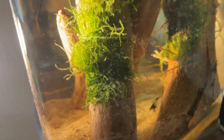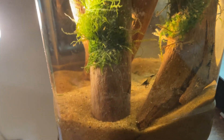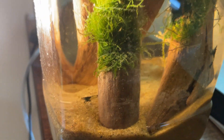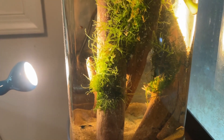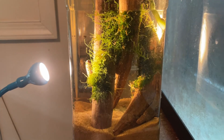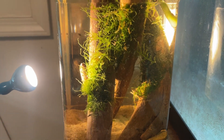Shrimp are perfect at room temperature. I think this room is right around 72 degrees Fahrenheit, which is perfect for them, so this tank does not require a heater. Thank you guys for watching. If you enjoyed this video, be sure to hit the like and subscribe buttons, and I will see you all in the next one.